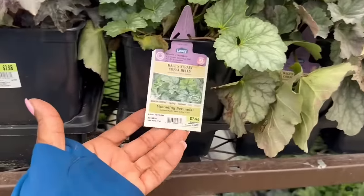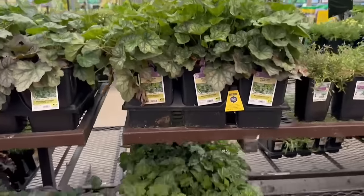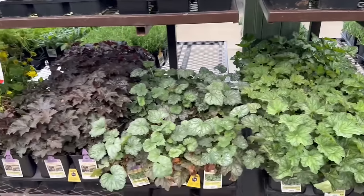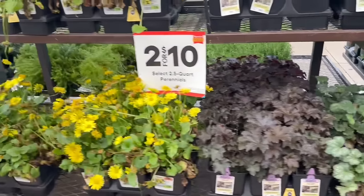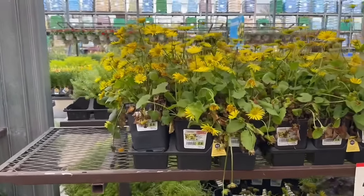The same specs apply to the Dell Strain Coral Bells. Two for $10 — that makes me happy.